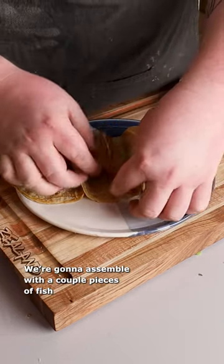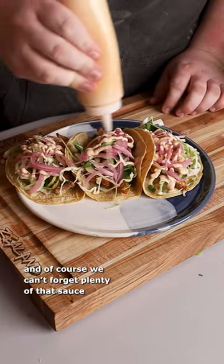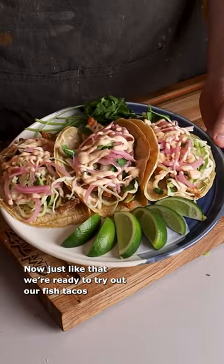We're going to assemble with a couple pieces of fish, a little bit of our slaw, plenty of our pickled red onions from last video, and of course we can't forget plenty of that sauce. Now just like that we're ready to try out our fish tacos.